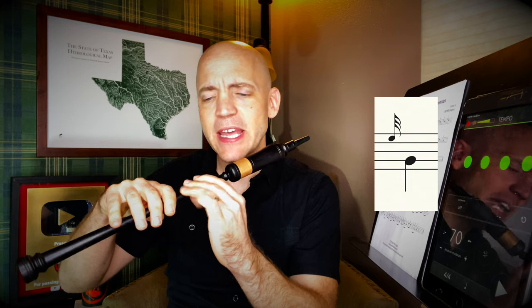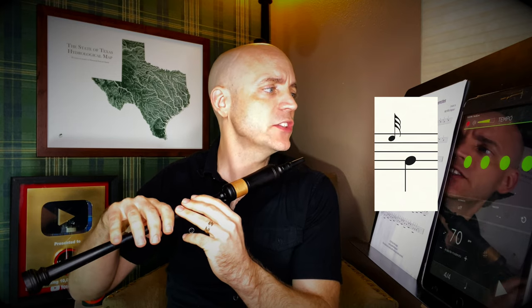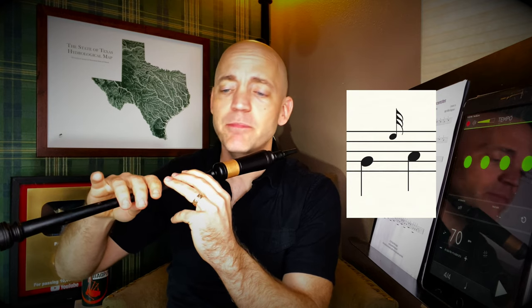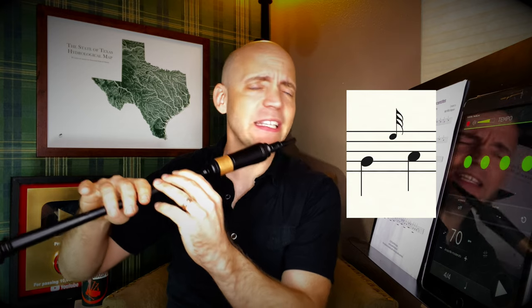We're going to start with an e-grace note on low G — so that's everything down — and the e-grace note is the top ring finger. We're going to lower our top ring finger onto that low G to crisply sound an E right before that low G. Then from here we're going to lift with an e-grace note to A, lifting our pinky and our top ring finger together, and then crisply lowering that top ring finger to complete the low A.